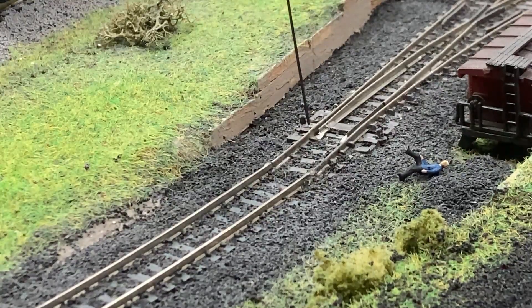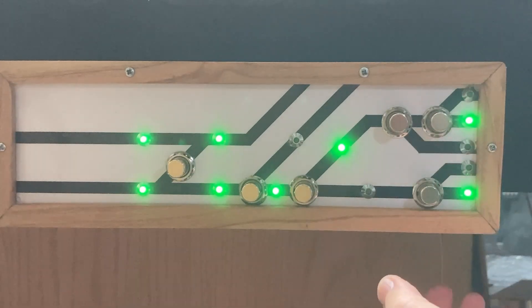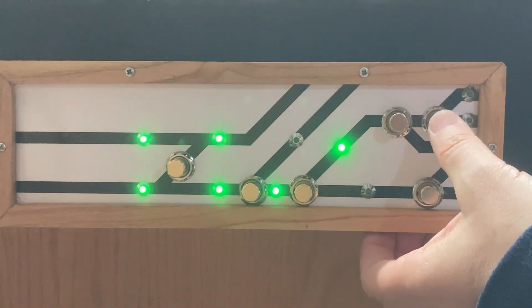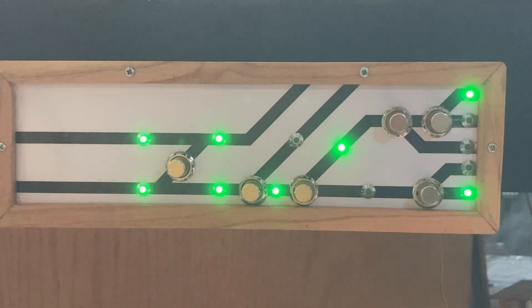In this video I'll show you how to install a servo to control a turnout and wire up LEDs on a control panel to show which routes are selected. If you haven't seen how I built this control panel yet, I'll leave a link to that video in the description below. Let's get started.